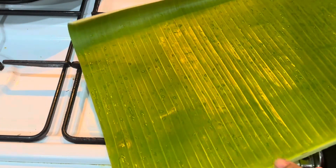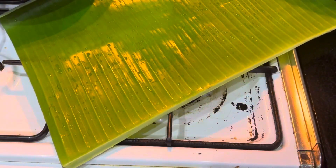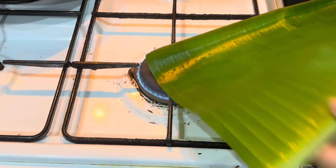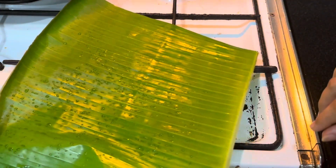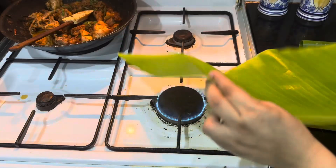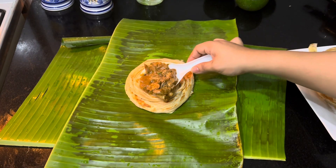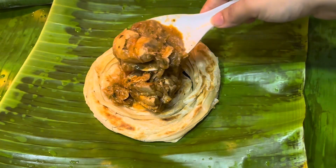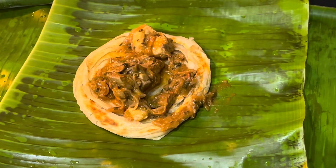Now the final part — you should use a banana leaf. Heat up the leaf so that it won't tear when you fold. Now layer the parotta with chicken curry. You may use onions, tomatoes, and coriander leaves in between, but I use only the chicken curry — that tastes better.